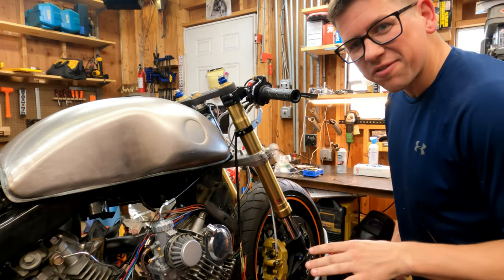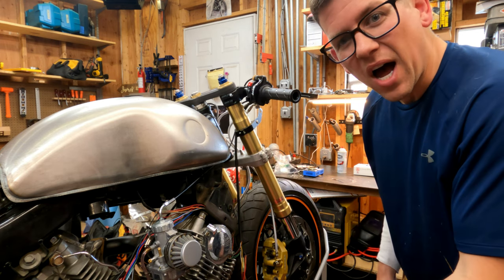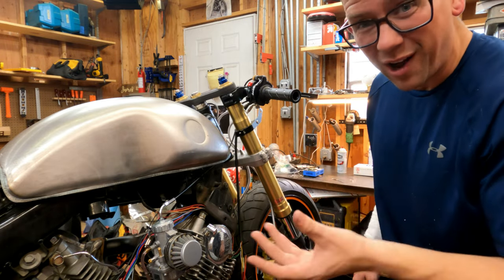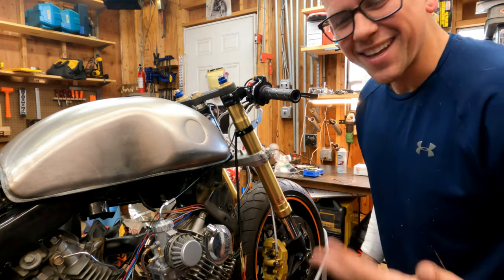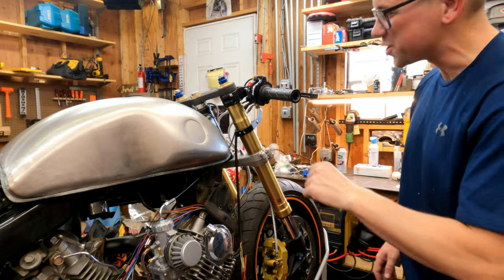Our throttle cable is all finished up, and if you listen really closely you can hear our Mikuni slide slapping the bottom of the travel, which is what you want to hear — that means it's closing properly. This is also a short-pull throttle, so it's pretty much a quarter turn to full open. This thing I think is only going to have two speeds: off and full throttle.